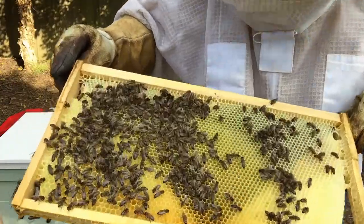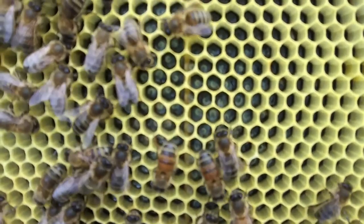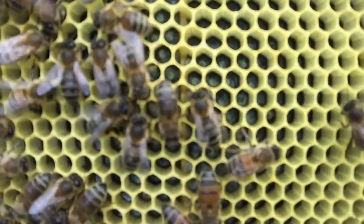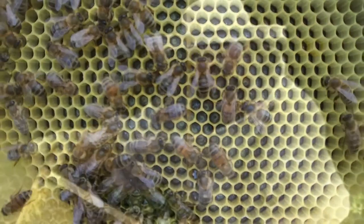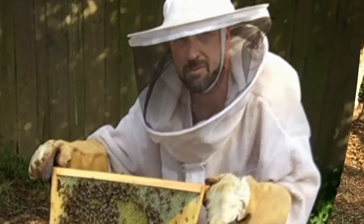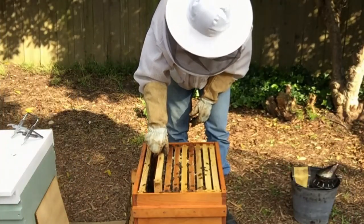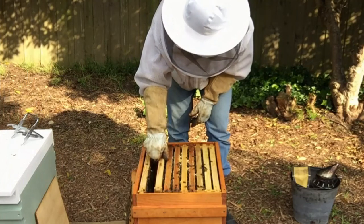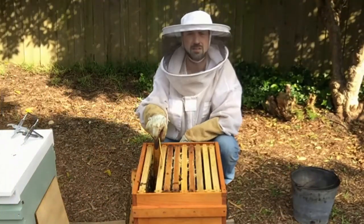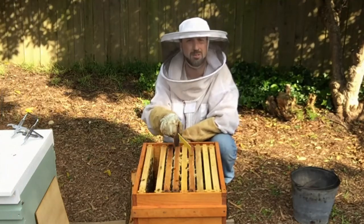If you look really closely you can actually see there's eggs and larvae in there. There's eggs and larvae on both sides of that OSBN frame. If there's eggs and larvae on this frame, we can assume there's eggs and larvae on the middle frames as well.